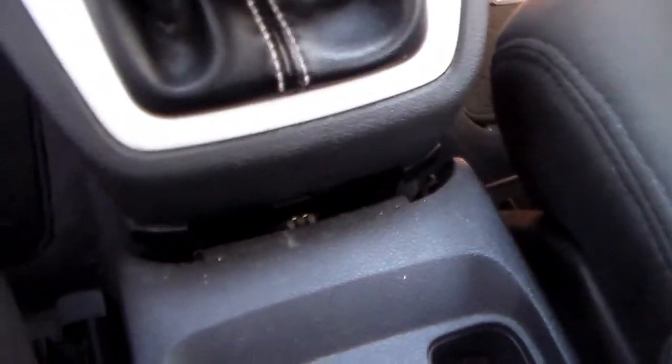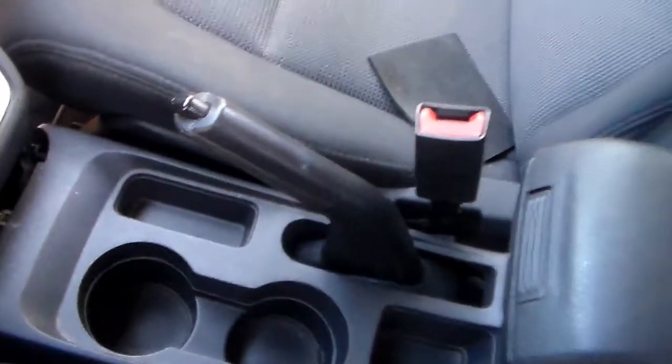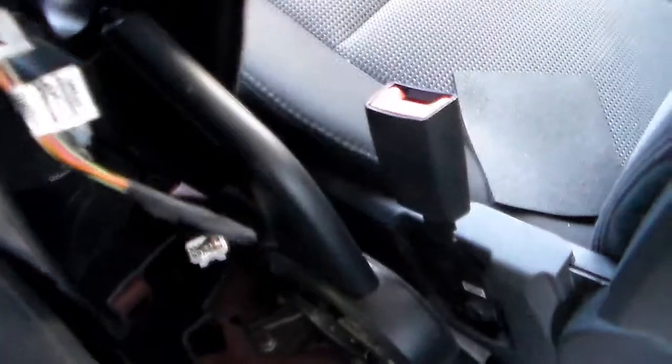We've got the console pulled backwards a little bit and you can see the clips that hold it in the front. Now yank up on your parking brake good and hard because you need to get it as vertical as possible for the next step. Once you've got that parking brake up as high as it'll go, simply lift the console forward and the parking brake should clear.